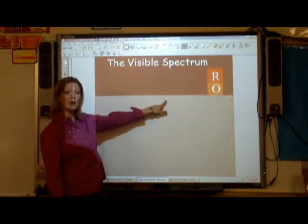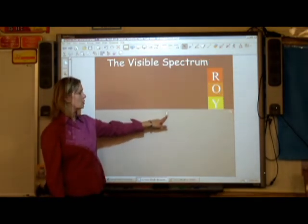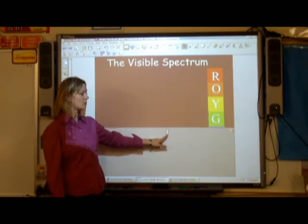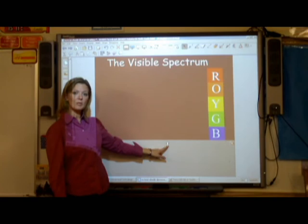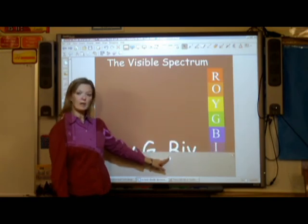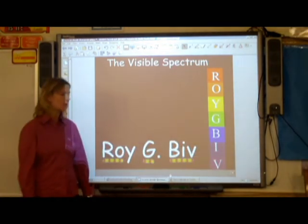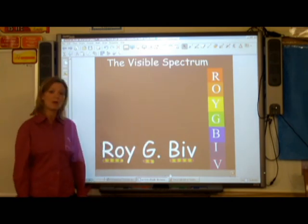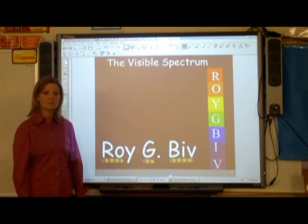R for red, O for orange, Y for yellow, G for green, V for blue, I for indigo, and V for violet. And then I teach the students Roy G. Biv to remember the colors of the visible spectrum.